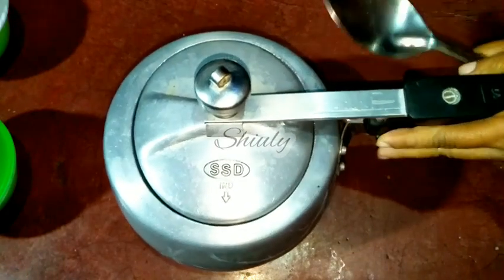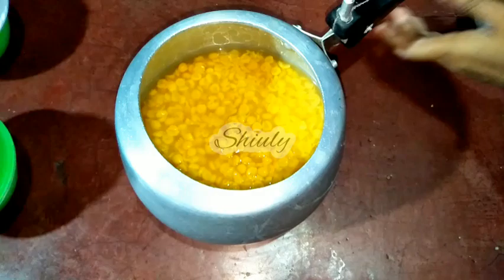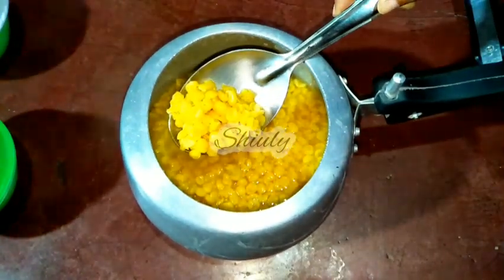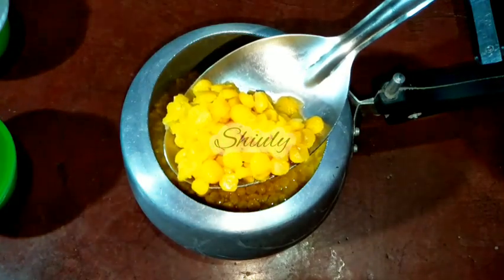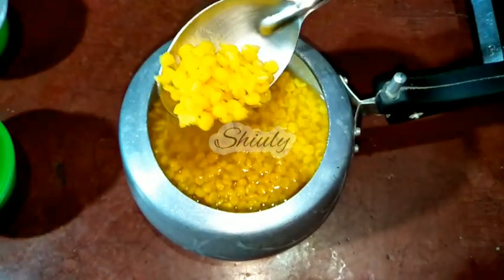The pressure is released. Let's check the lentils. They are cooked very nicely and very perfectly, as you can notice. But they should not be melted, okay. So let's keep them aside and go for the main process.